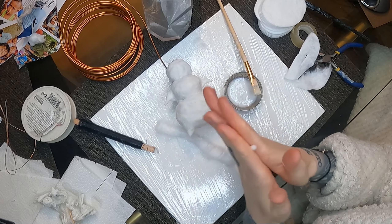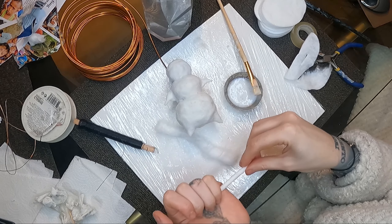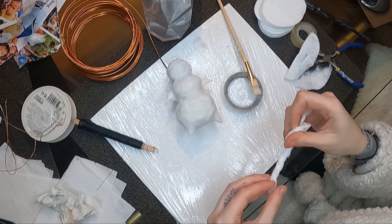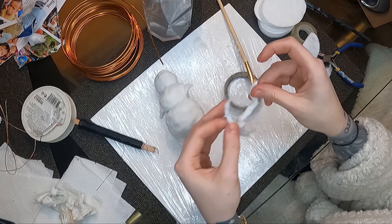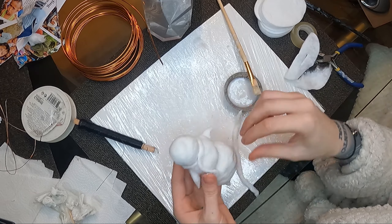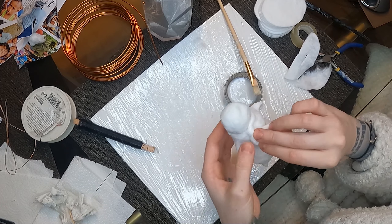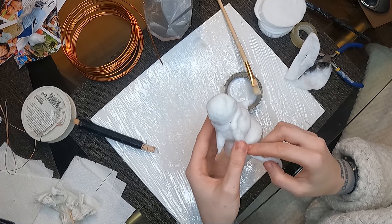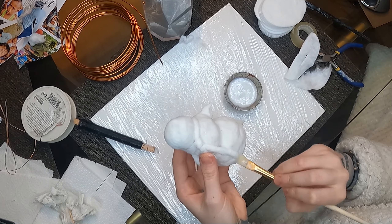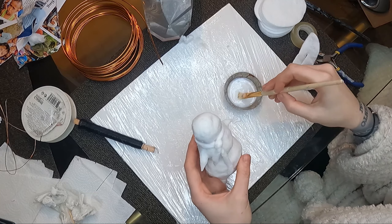I'm just rolling some cotton snakes to try and make a scarf for the little one. To be honest, this is the first time I'm doing a toy like this, but I've had it on my mind for ages — even since last year — and just didn't get around to making it. I did all this work in probably under two hours, and then the next day, once it was completely dry, I added a little bit of gold detail, which we'll see later on.